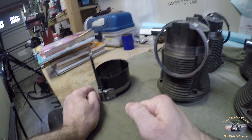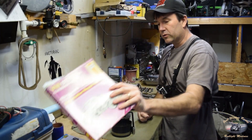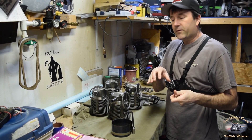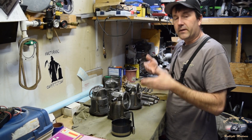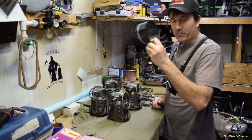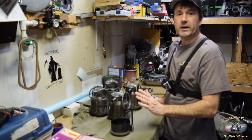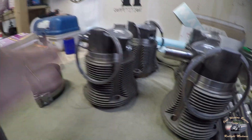The factory ring compressor, and what a lot of the books show you to use, is kind of a handheld one where you install the piston on the rod first and then put the cylinder onto the piston. I've always done it the other way — putting the piston inside the cylinder and then hanging it on the rods. The reason I do that is because that's what I had, and this ring compressor is easier to do it this way.